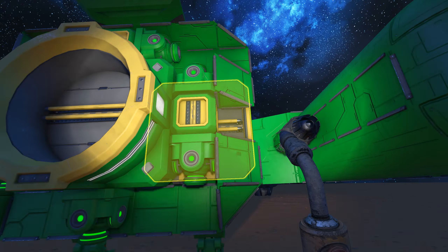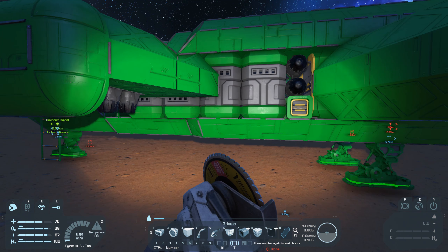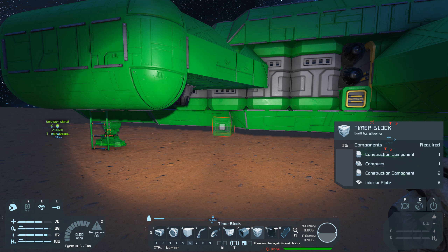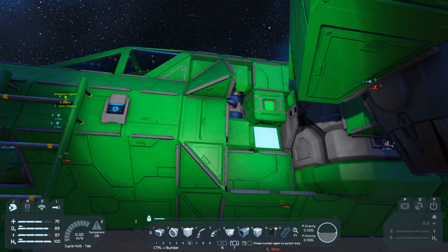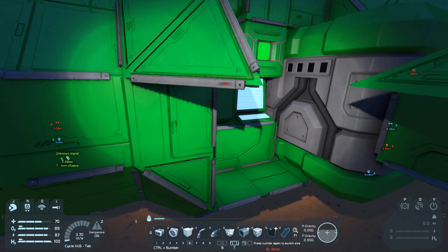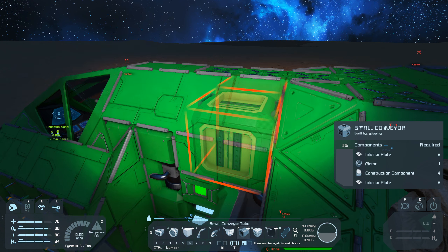Actually, I think I'm going to add a second program block, just to balance the resources in the reactors. That's what I was thinking of.